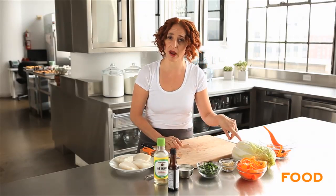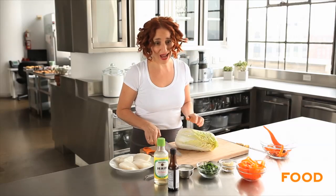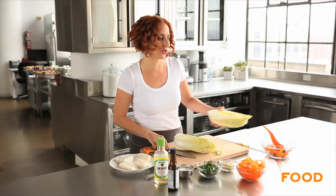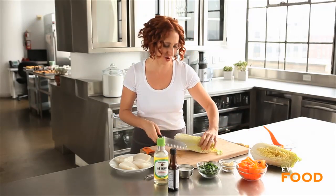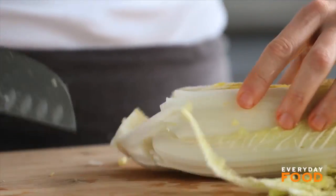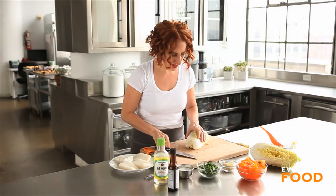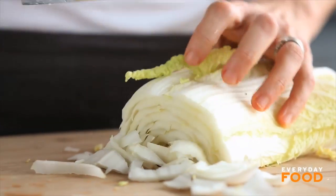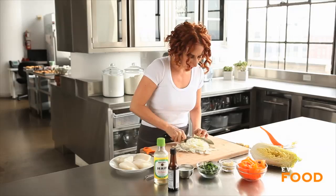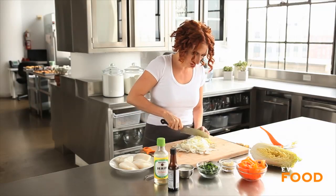The last ingredient to prep is half a head of napa cabbage. You only need half a head of cabbage for this recipe. You can sauté the rest or make it into a small amount of slaw if you want. Remove the core and then just slice it across. When you're cooking things en papillote, you want to choose things that cook in about the same amount of time. Quick-cooking vegetables or very small pieces work best.